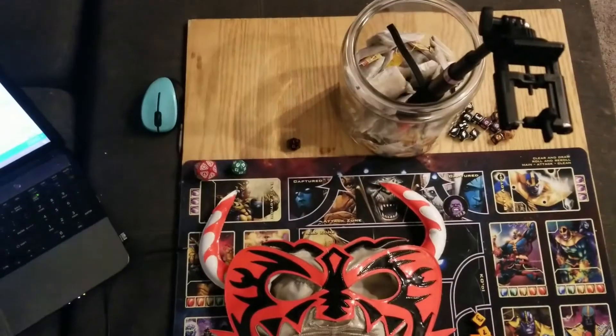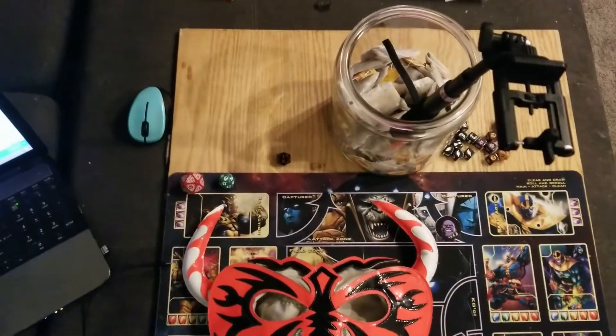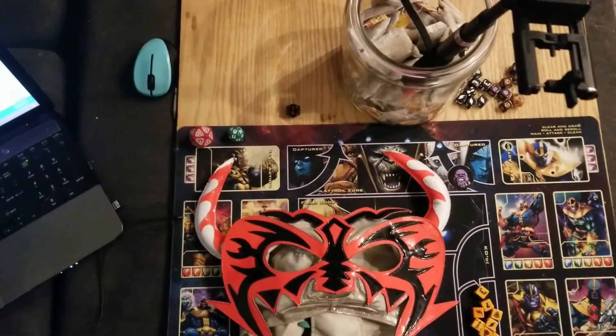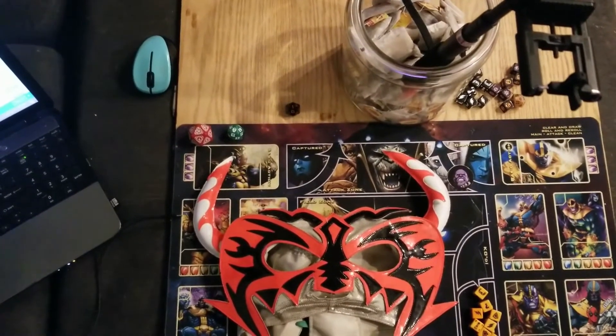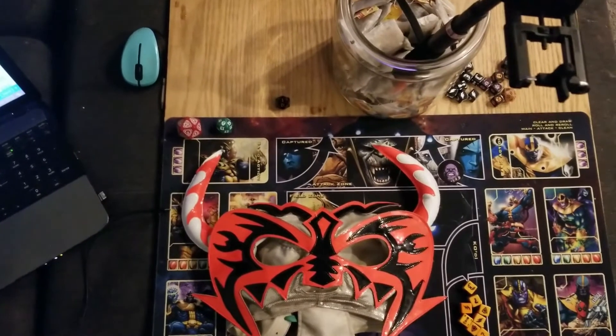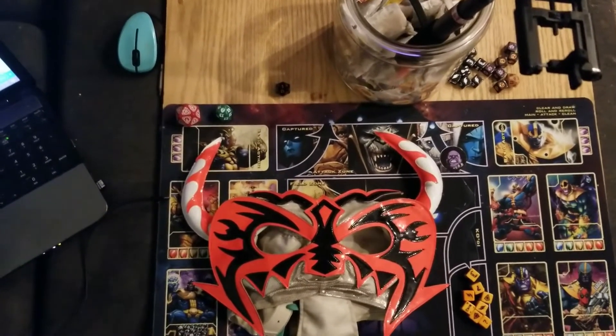All right, so here's my setup using my phone. Hopefully for people out there who are on the fence about playing Dice Masters online but don't have a webcam or anything like that — I just use my phone, because my laptop is a pain and doesn't like to agree with my webcam.